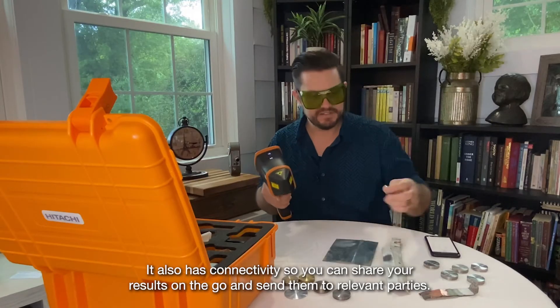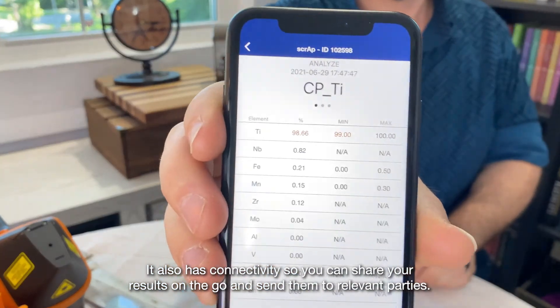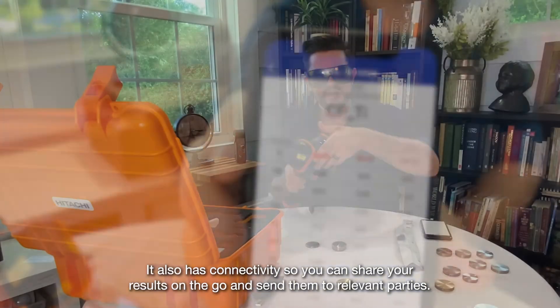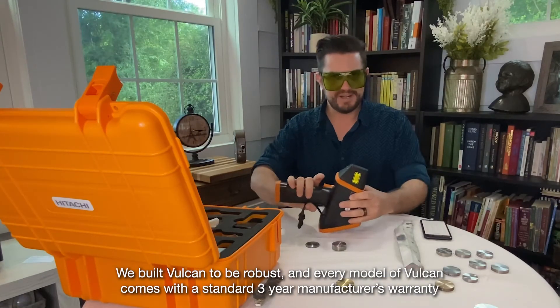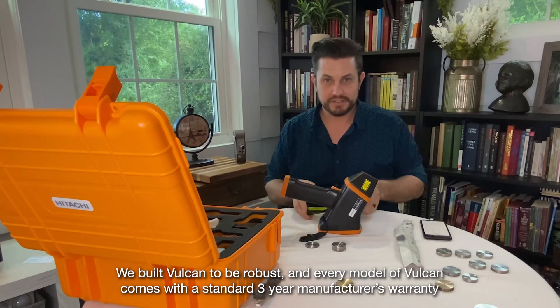It also has connectivity, so you can share your results on the go and send them to relevant parties. We built Vulcan to be robust, and every model of Vulcan comes with a standard three-year manufacturer's warranty.